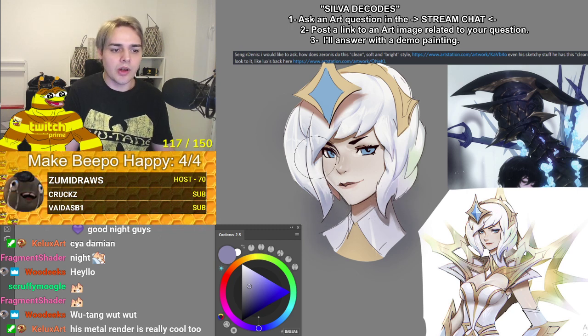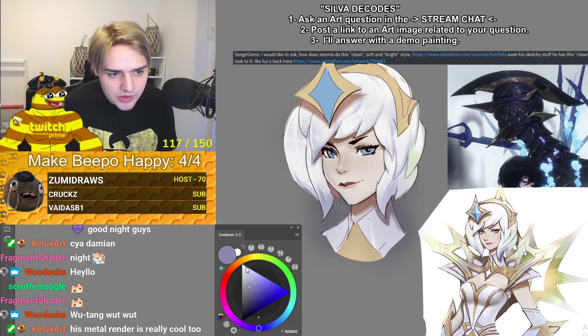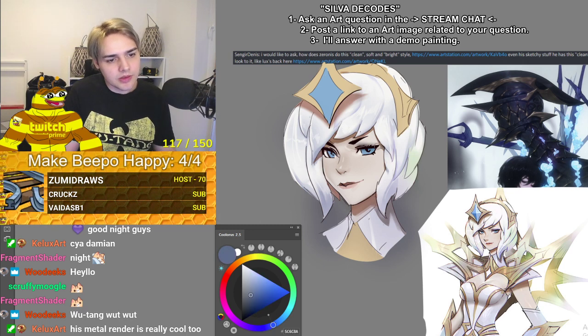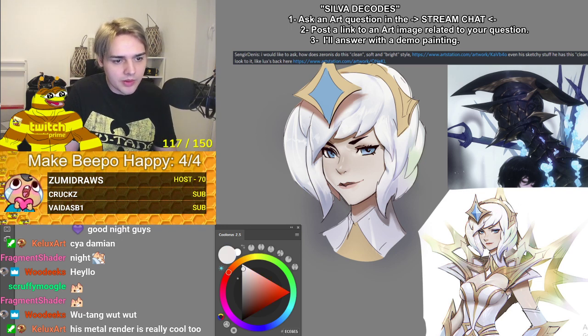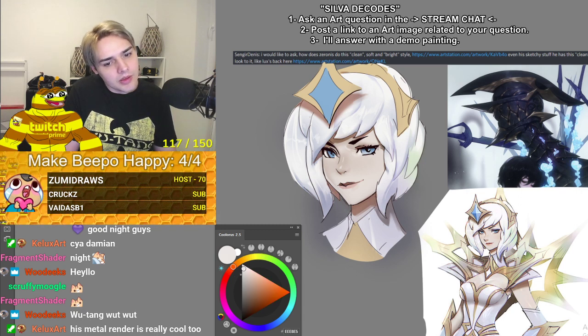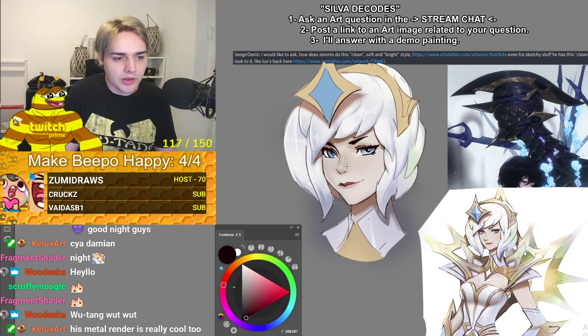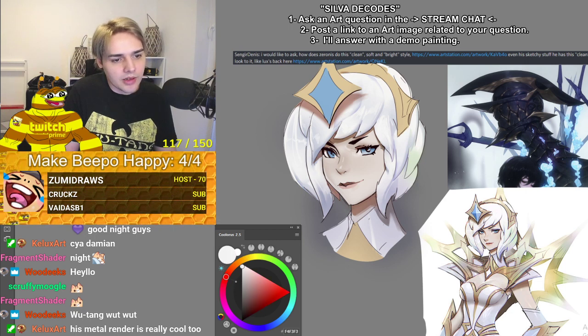Just increasing the contrast in some of these areas. The eyes — I never got into the eyes. I'm gonna make a new normal layer on top just to give some gradients and speculars on — there's the line art. I do think he paints over the line art at the very, very end. I'll do it right now — but I do think he paints a little bit over the line art, for sure.